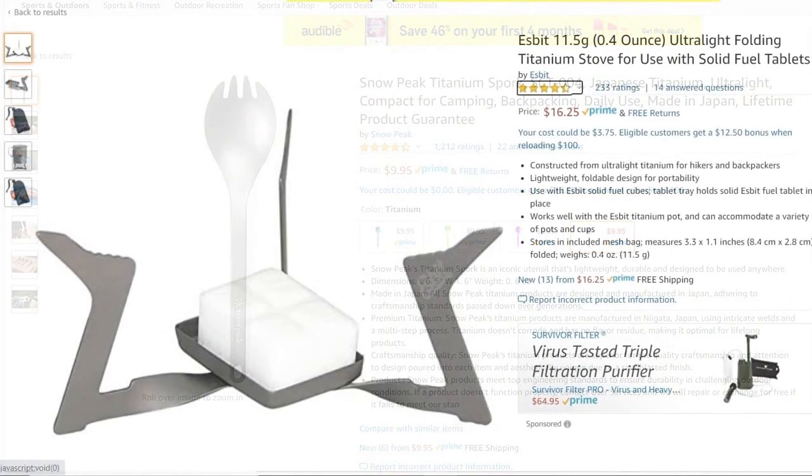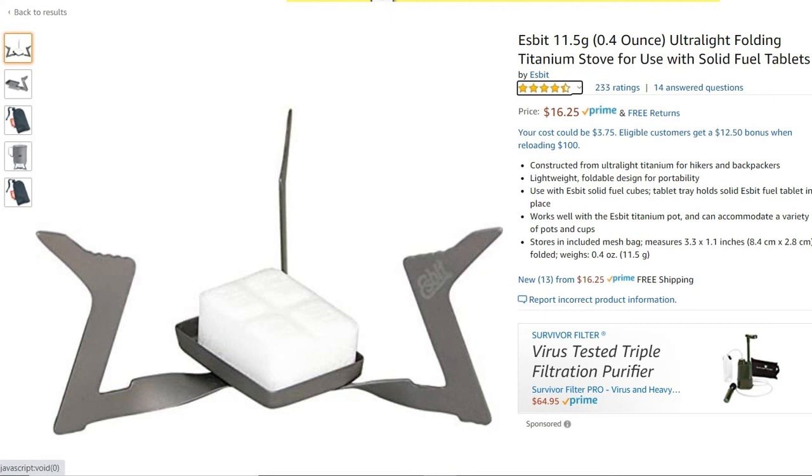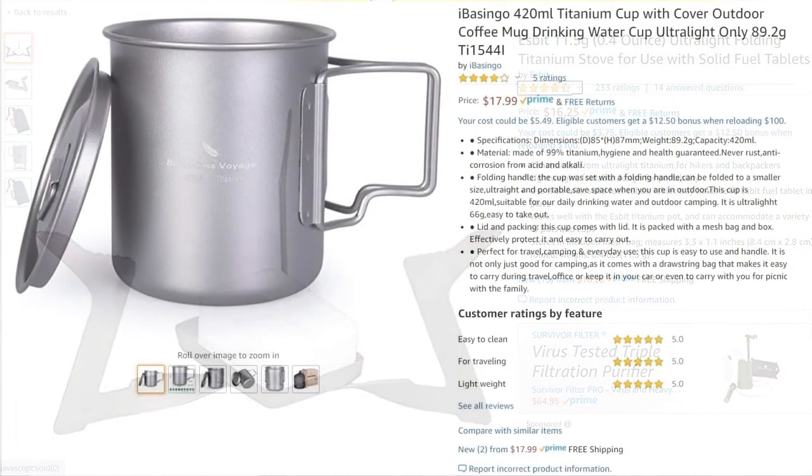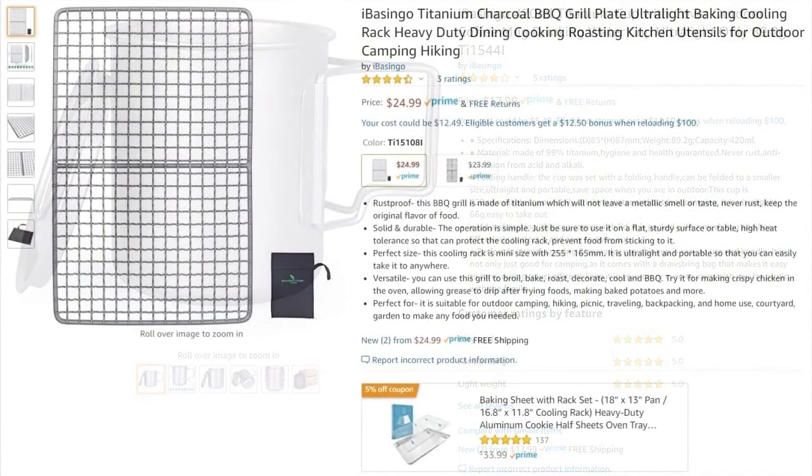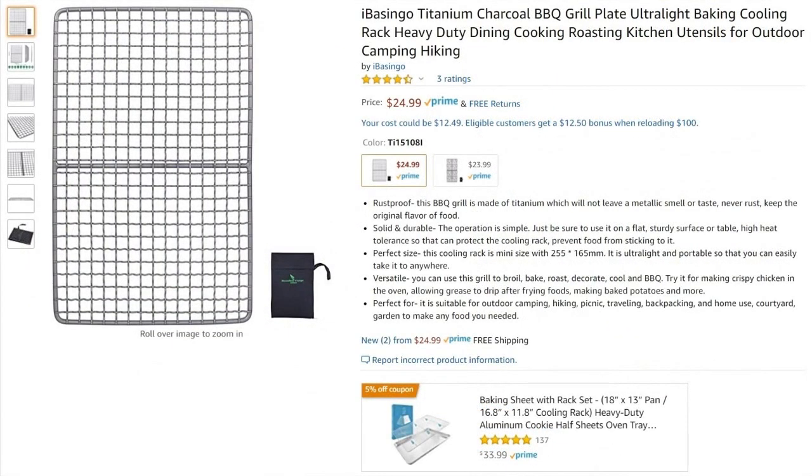There's a titanium spork and a titanium stove from ESBIT. It uses a proprietary fuel, but I just use twigs instead — it's very handy if you just want to heat a cup of water and don't want to start a big fire. I also bring along a titanium cup for drinking or cooking small side dishes, and a titanium grill rounds out my cooking gear.